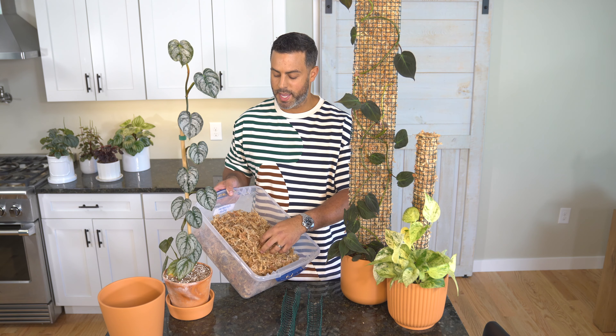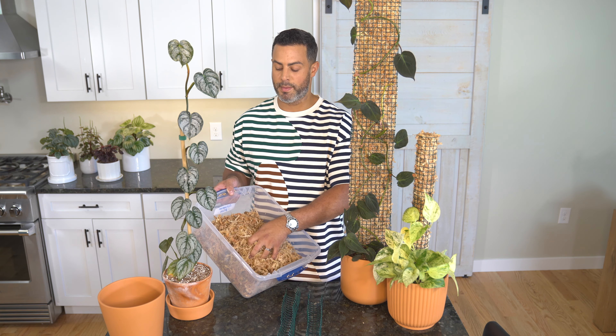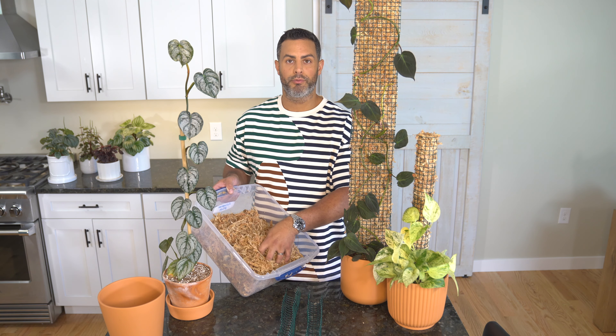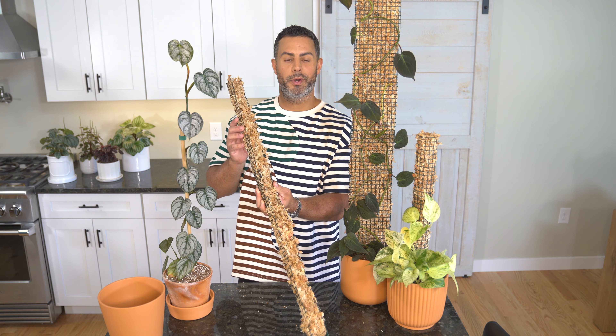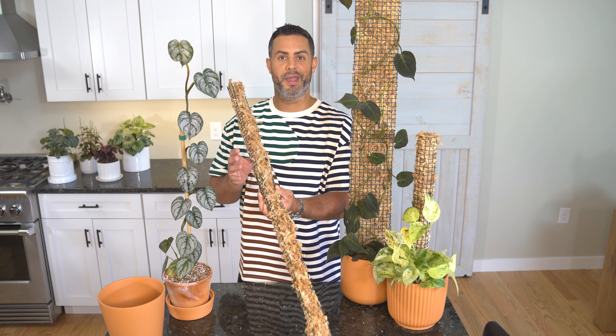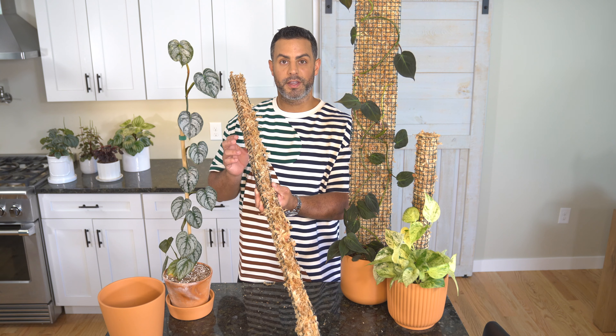Last night I went ahead and spritzed some water on the sphagnum moss. When you're working with sphagnum moss, it's a good idea to do that a little bit before you work with it, because this product needs to have some moisture in it in order to retain moisture. I've gone ahead and put in a whole bunch of sphagnum moss. Another benefit of keeping it a little wet when you're using it is you'll make a lot less of a mess, since this stuff can get pretty messy when dry.